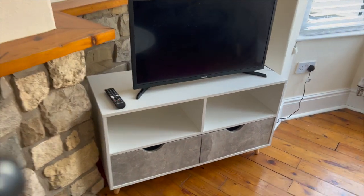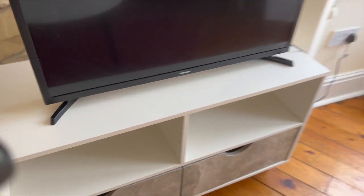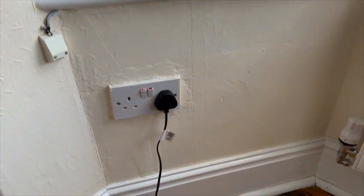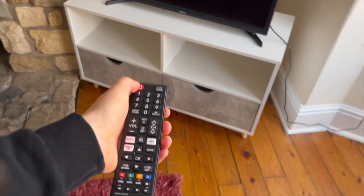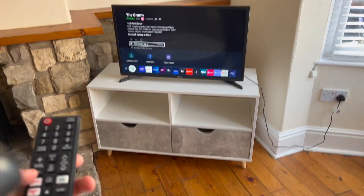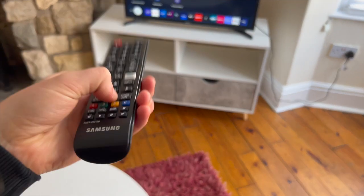For the TV, just grab the remote and make sure it's switched on at the plug just there. Press the on button and that should bring it on.